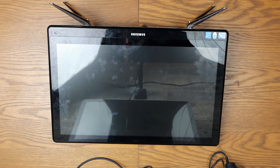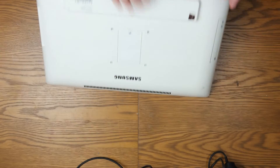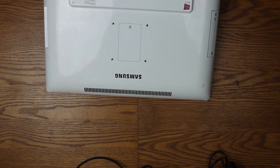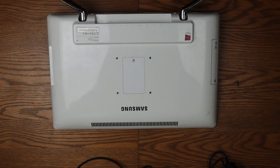Good afternoon and welcome to Wii Repair. Today I am working on a Samsung all-in-one PC — this is a DP500 AD. It's an all-in-one PC, as you can see.